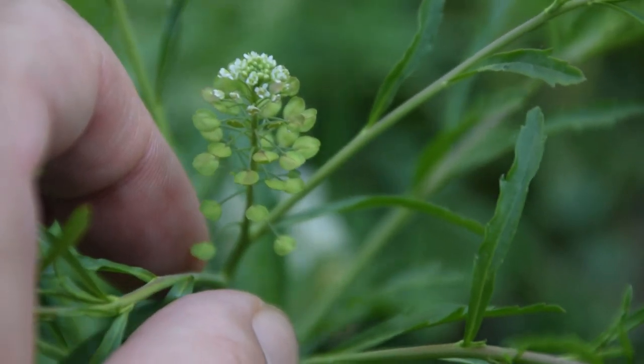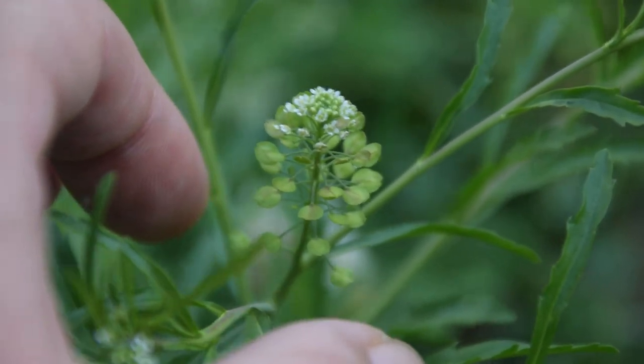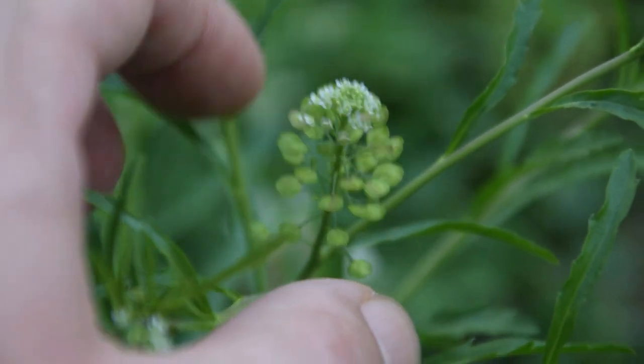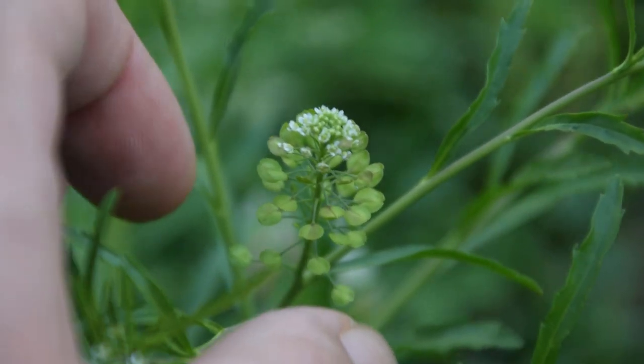You can get hundreds of seed pods per plant, so it can be a really good resource — let's say you run out of pepper in your kitchen and you have a bunch of this in your yard. I use this in a pinch all the time. I absolutely love eating this plant.